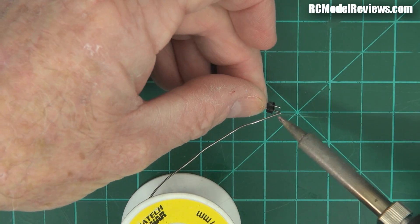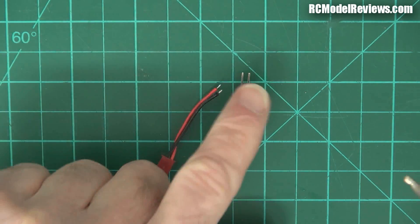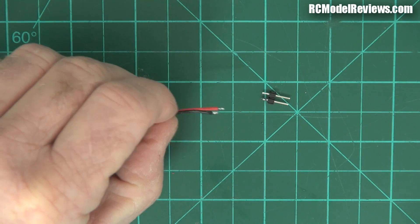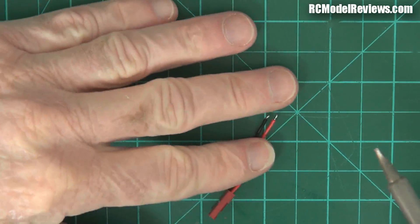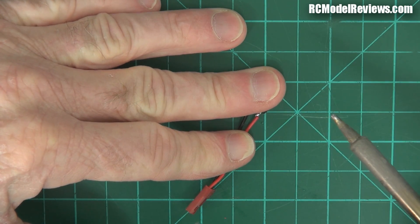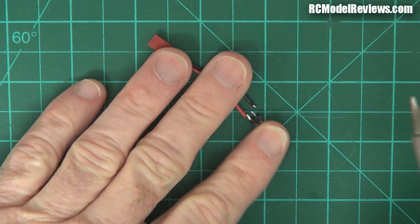Once everything is tinned, you just heat them up and push them together. Heat that up, nice blob of fresh solder. It doesn't matter which way around you put these wires because this isn't polarized - it can go in either way - which means you've got to be cautious when using this because if you plug it in the wrong way, bad things can happen. Of course you could put heat shrink on beforehand, but I'm going to use liquid tape instead.